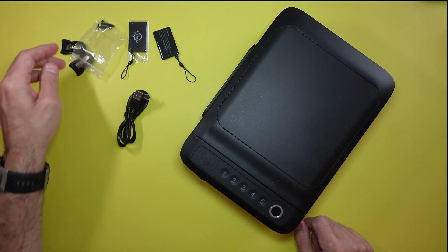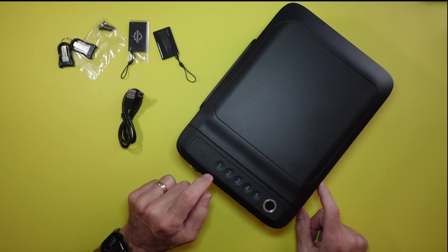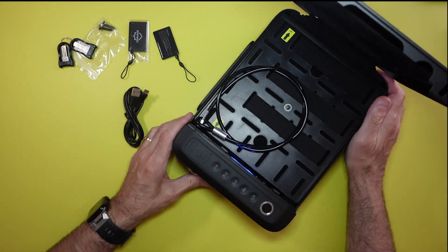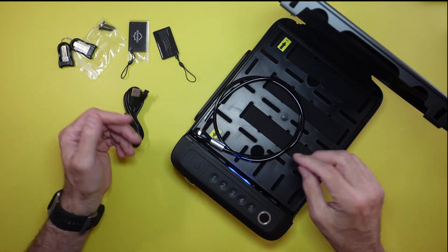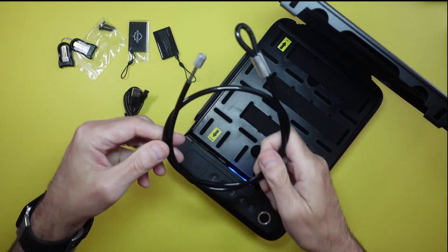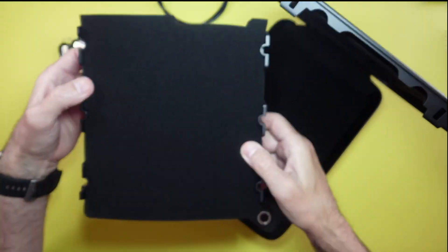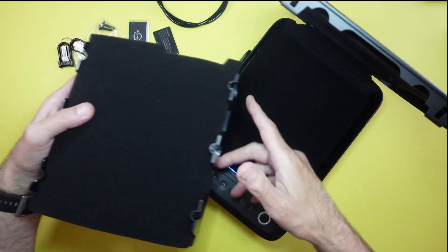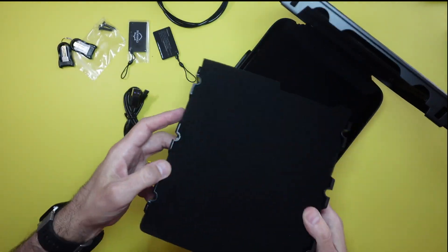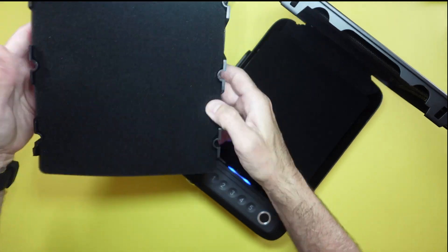To open it, you can use the key or the password — the default is one, two, three, four, five. It pops open nicely. Inside it does come with a security cable if you want to tether it down, which is super important. There's also a plastic insert in here — I think it might be for keeping something shallow from moving around, but I'm not entirely sure what it's all about.